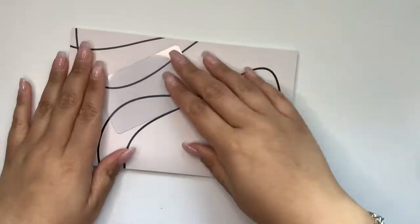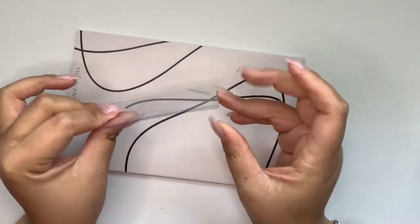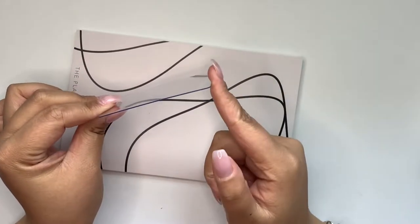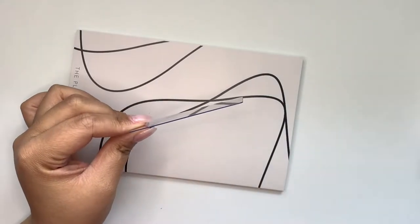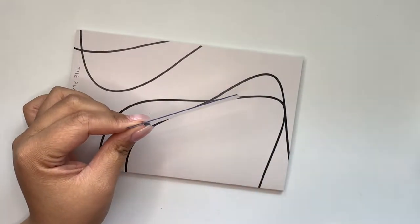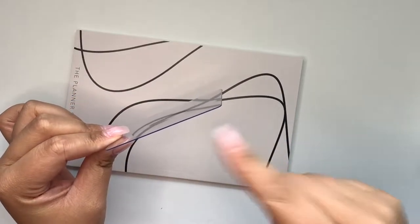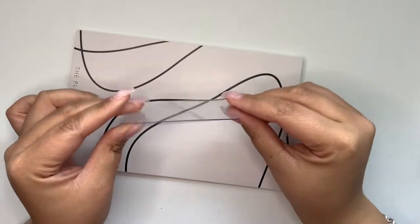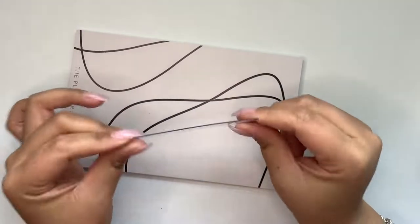So the first thing that I want to talk about is this clear card. I'm just going to put it on top here so you guys can kind of see it. So this is a really thick, clear card. I keep these in literally all of my planners. I bought them on a random Etsy store — I'm not even sure if she still has them. If she does, I will link it down below, and if she doesn't, I'll see if I can find an equivalent in another shop.